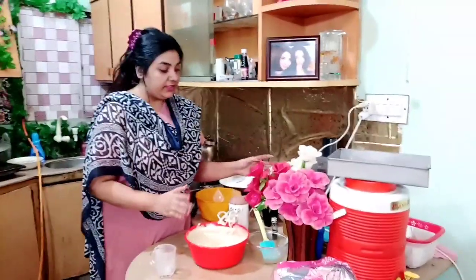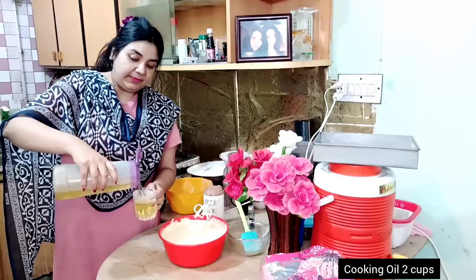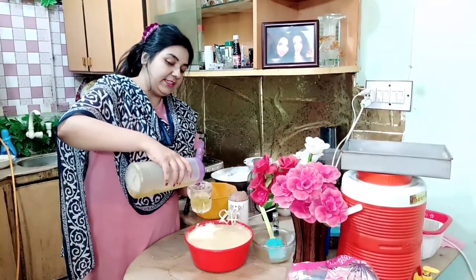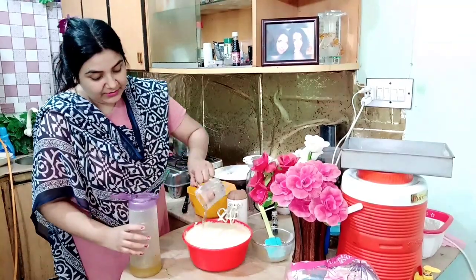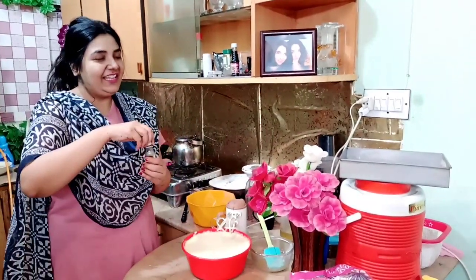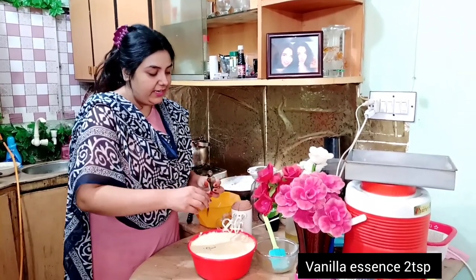Now I will add the egg yolk. I will add 2 sweet cooking oil. I will tell you that the egg yolk will not fail. Now I will add 2 teaspoons of vanilla oil. Now add 1 teaspoon of vanilla oil.